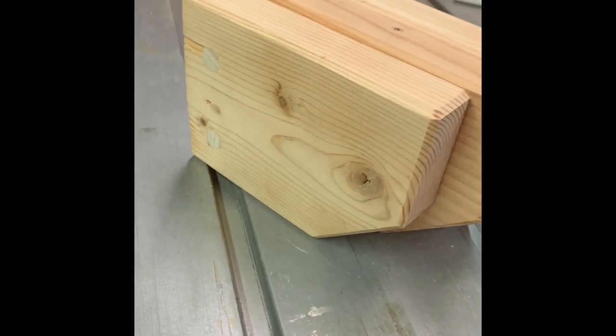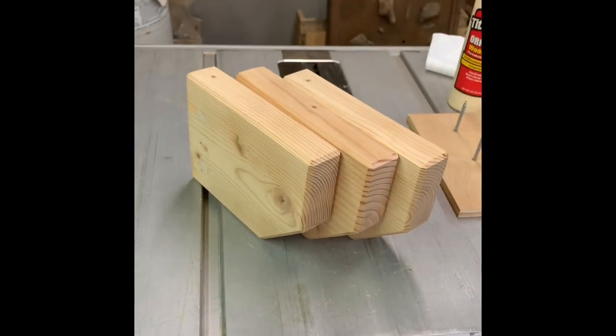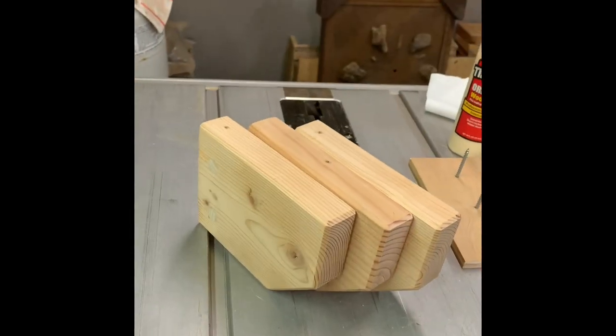All right, there they are — all ready to go, all done, sanded, chamfered. And there's the backer plates ready to go, ready to add a little glue, put the backs on, and they'll be done.